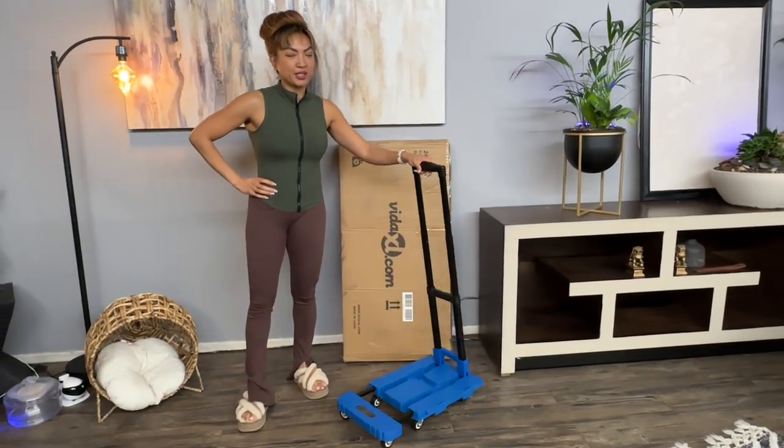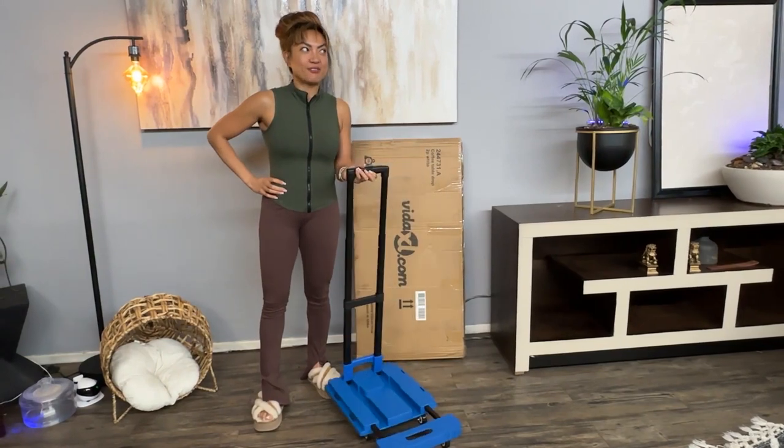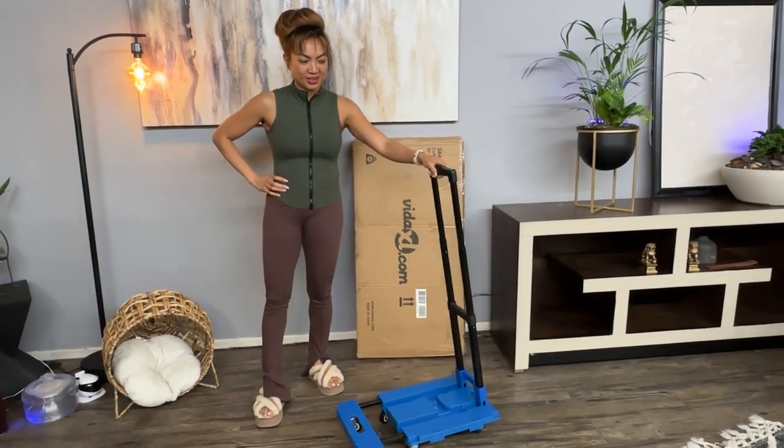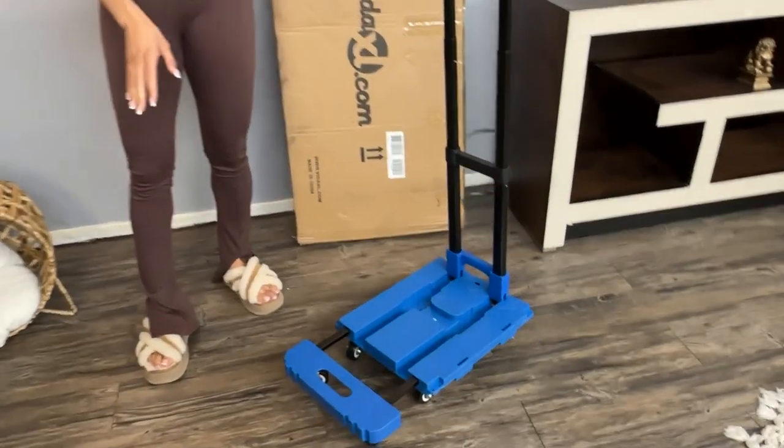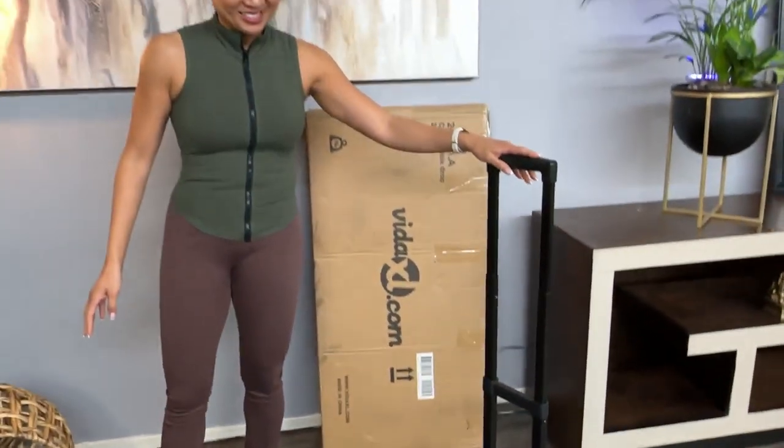This has got to be my new favorite device, or should I say tool, because it's super helpful, it's super compact. As you saw, it was so easy to set up.